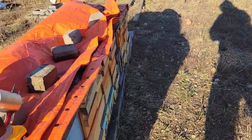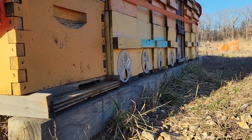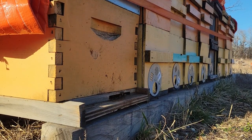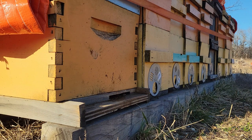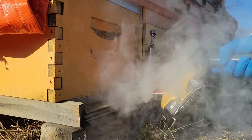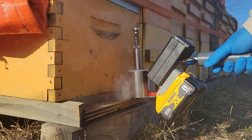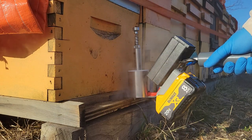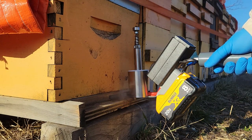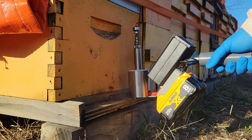Setting the camera here. As you can see, the vapor appears instantly once inserted.